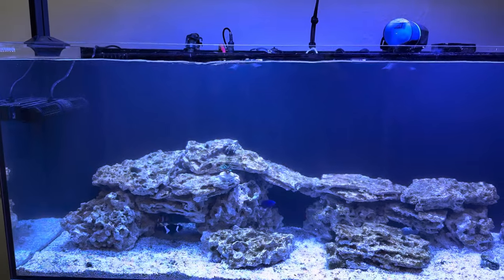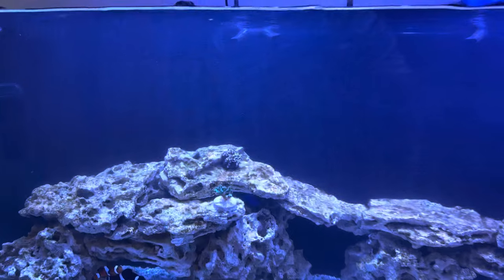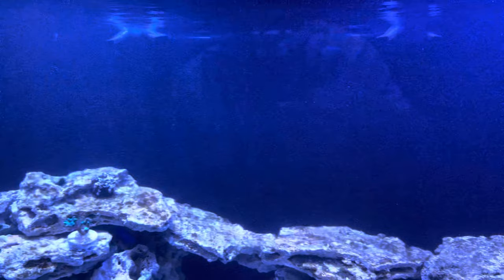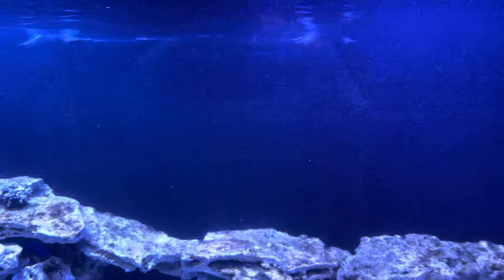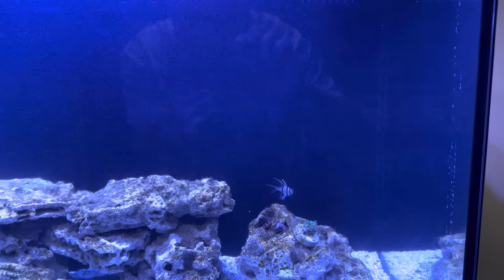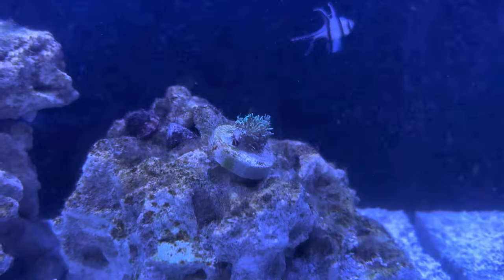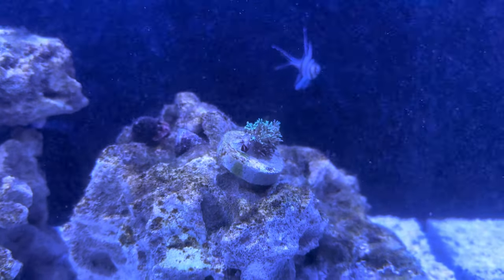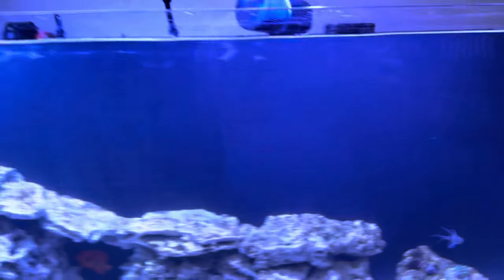I'll step back a little bit. Yeah, it's pretty tough to see even back here. But the flow basically has the initial thrust going out to about the middle of the tank, and then you get sort of varying angles of back flow, and the flow slows down over in this part of the tank. As you can see, they've got this little bit of green star polyp here — it's closed up because I've stirred the tank up so much, it's not happy. But still moving, still definitely moving.